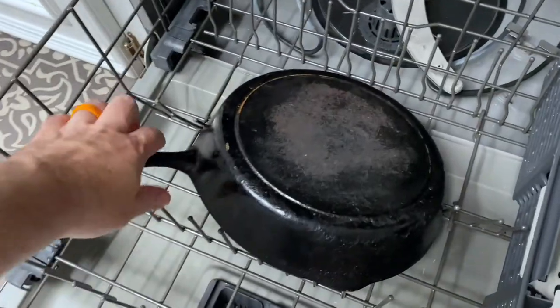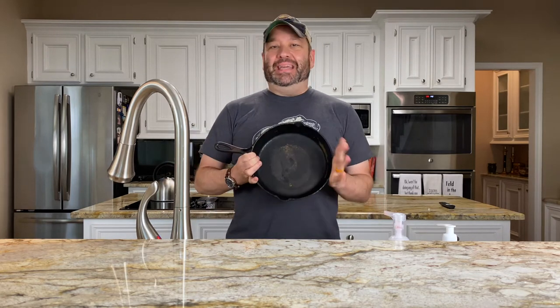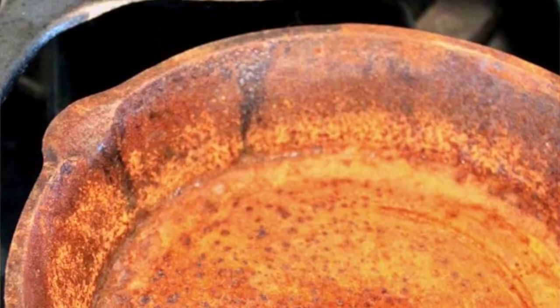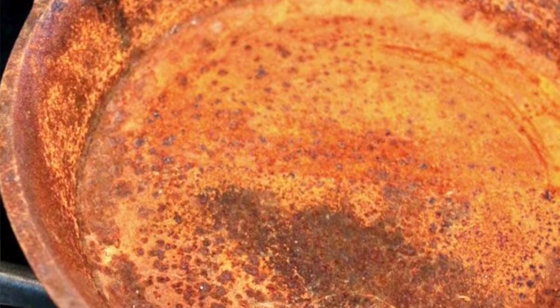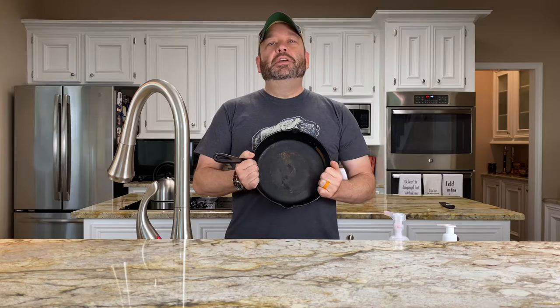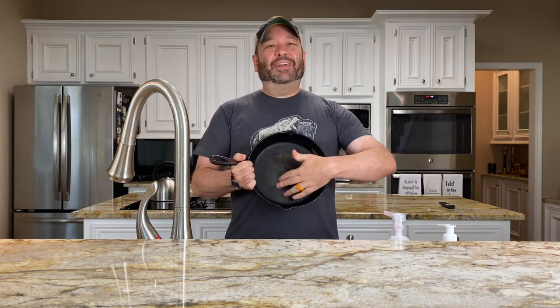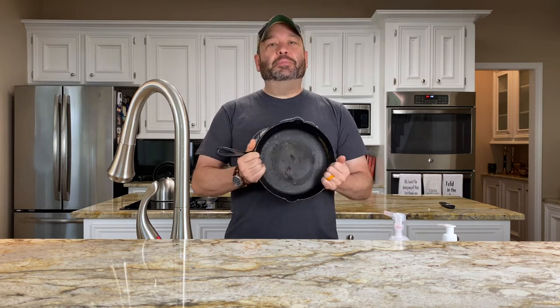We are done washing our cast iron skillet in the dishwasher, and I have to say it actually came out a lot better than I expected. I would say we're still in disaster/devastation mode, about a medium. Your high end is going to be a cast iron skillet that's just rusted all over from top to bottom with no holes. This would be about the mid zone — you can tell there's some rust, a dull finish versus the shinier finish around the edges, and even the handle has a little bit of rust.